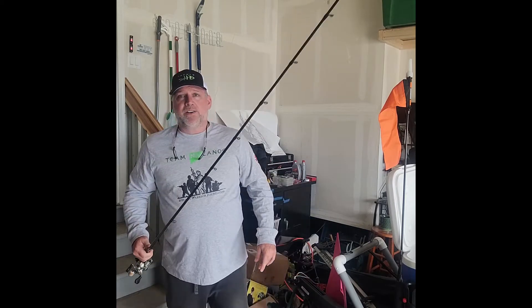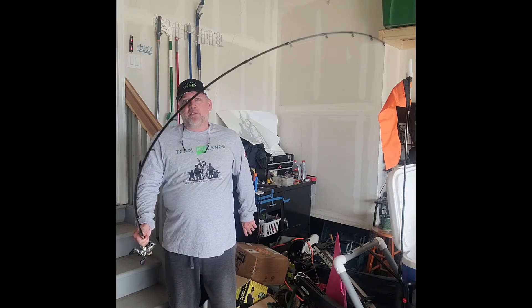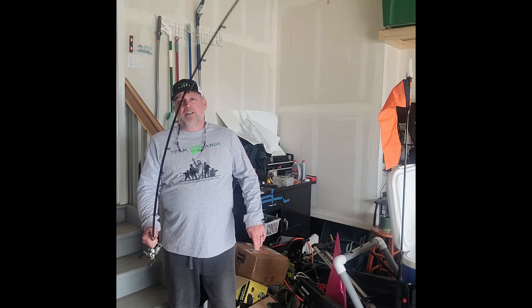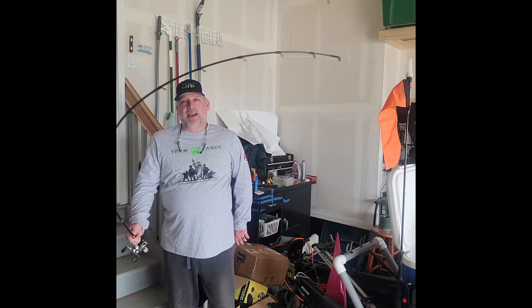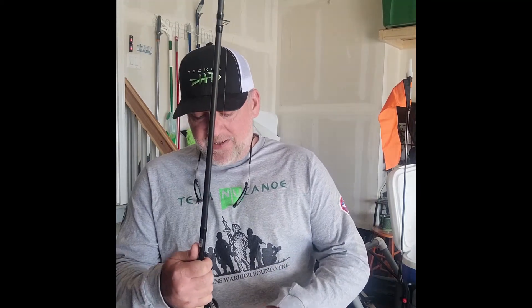Let's look at the tip on this Omen. The first rod had an extra fast — not much flex before engagement. On this one, you can see there's a lot more parabolic bend before I start to feel the rod blank kick in. I use this for spinnerbaits, chatterbaits, and square bills — anything where there's an exposed hook. I'll also use a moderate fast tip for topwater. I like that little bit of flex because sometimes if I get too excited and set back a little too early, the rod is a bit forgiving because it's not hammering those hooks home yet with a flexible tip.